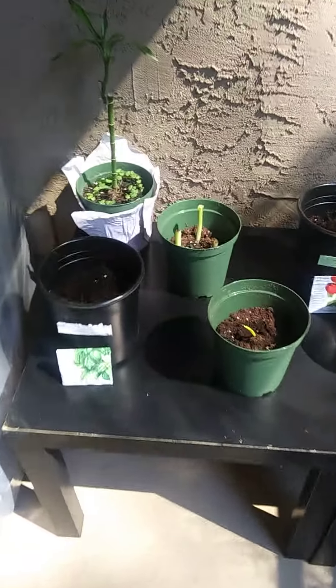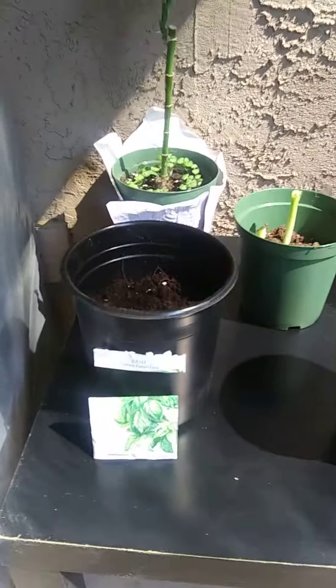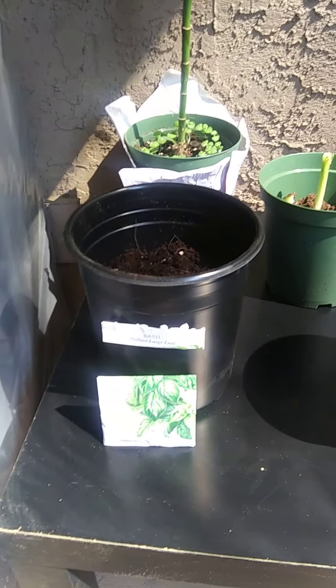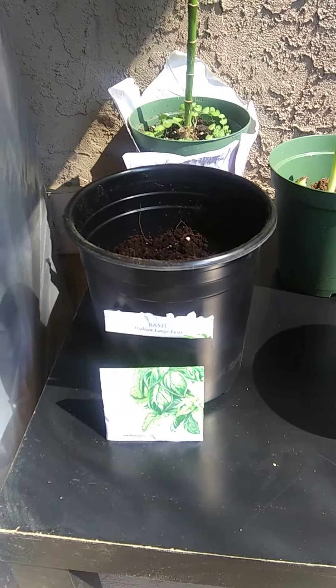Alright hey you guys, check this out. I've always wanted to start my own herb garden and I keep procrastinating, but this time I was in a mood and I got it done.